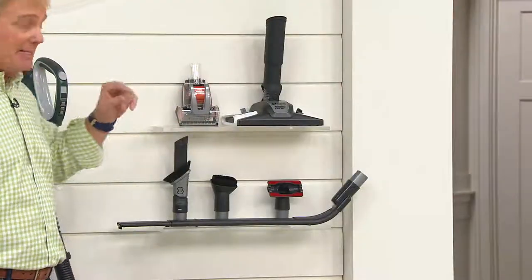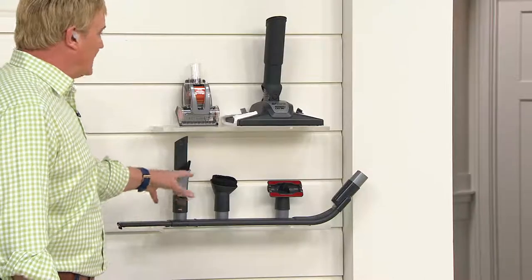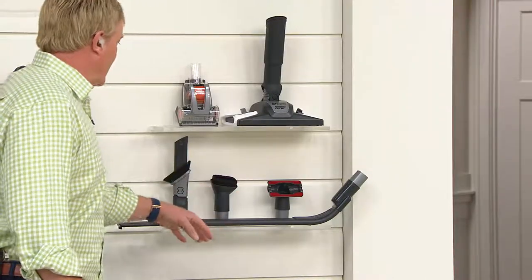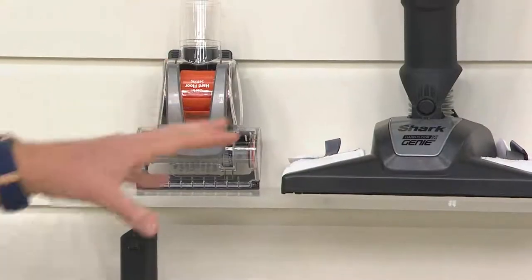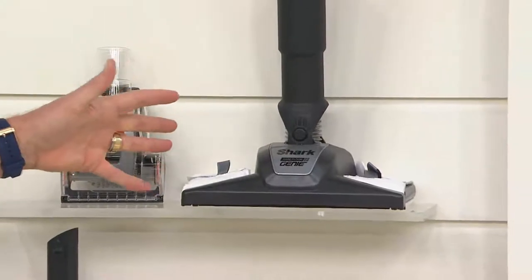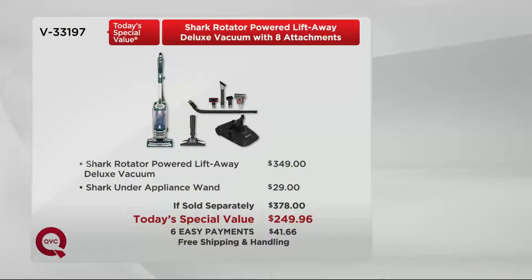It comes with eight attachments, and some of these attachments are not available anywhere else but right here on QVC in this offer. The under-the-appliance tool — when was the last time you really deep cleaned under the stove, the refrigerator, the washer and dryer? You get a combination tool, a new crevice dusting brush, another dusting brush, the upholstery tool, the power turbo tool — great for pets — and you get the floor tool, wonderful for hardwood floors, with the pad so you can dust as you vacuum. That's a value — a big drop from $349 at retail. That under-the-appliance tool is worth $29, and you get it at no extra charge. That would be a $129 difference from if sold separately to today's special value.